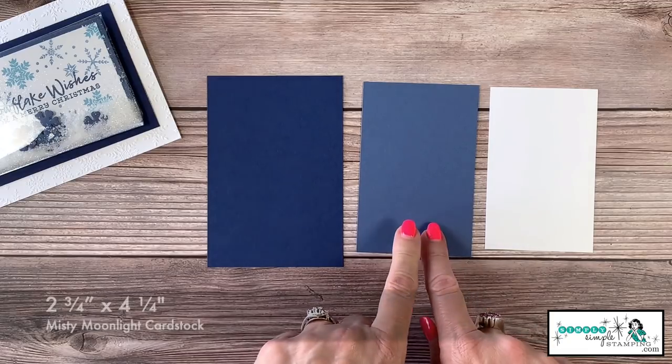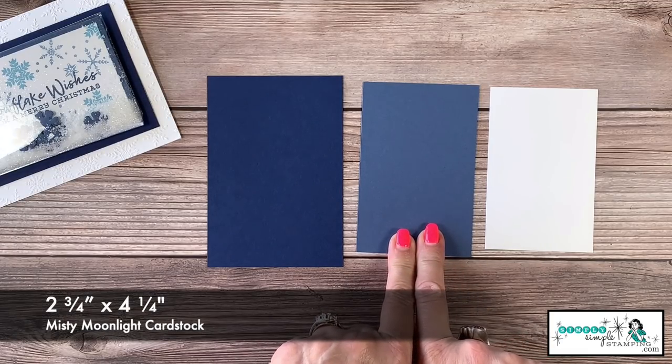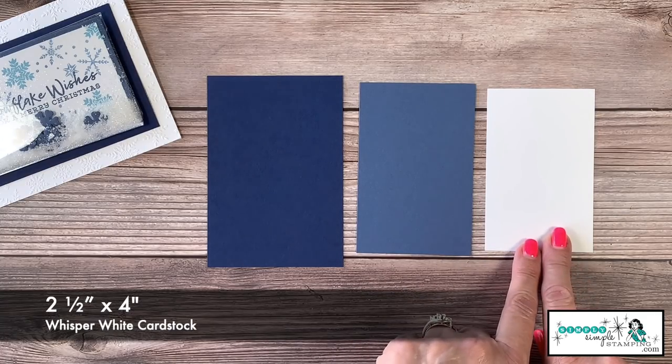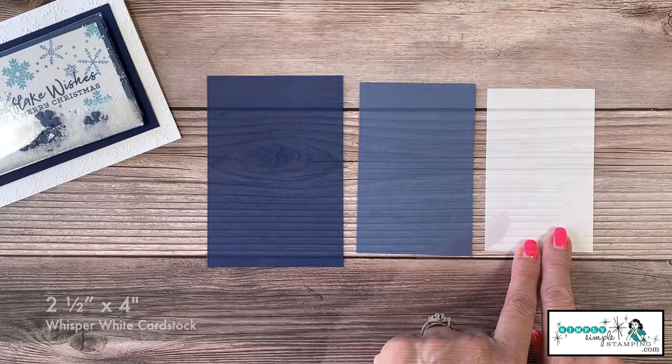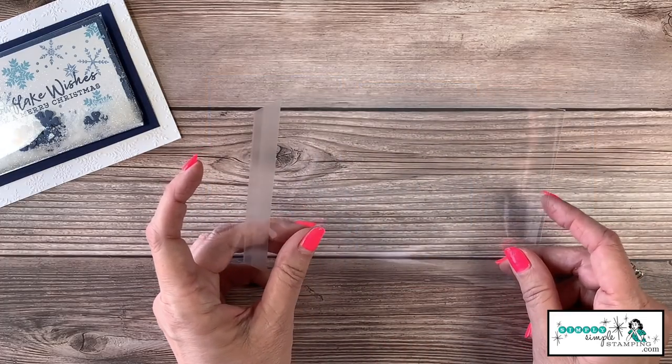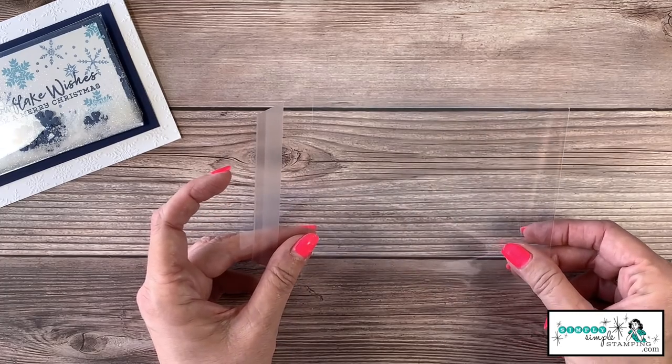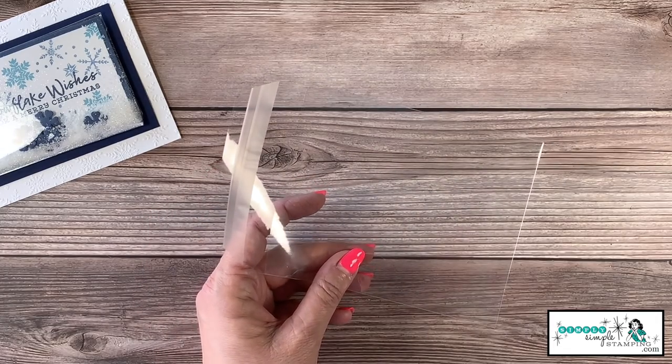The Misty Moonlight is cut two and three quarters by four and a quarter, and the Whisper White is two and a half inches by four. We're also going to need one of Stampin' Up's clear envelopes — this is kind of the magic to making the shaker card.